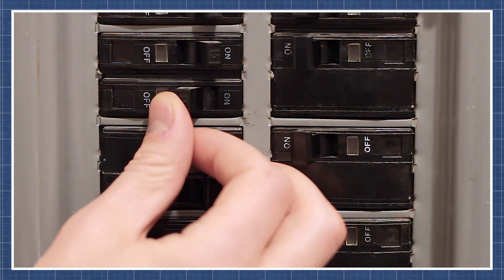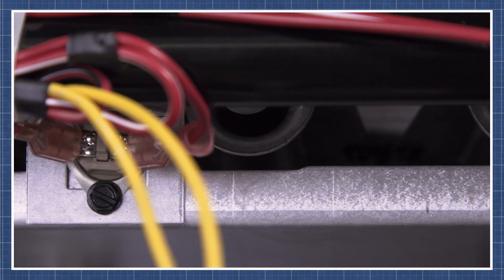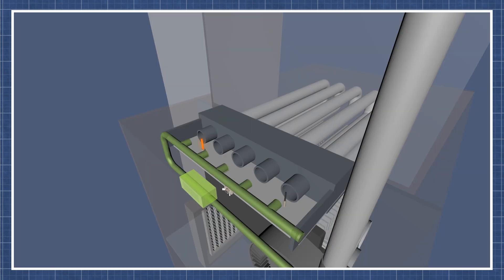If you're still unsure what's causing the problem in your furnace, then watch our troubleshooting guide for a step-by-step breakdown. There's a link to this in the description below.